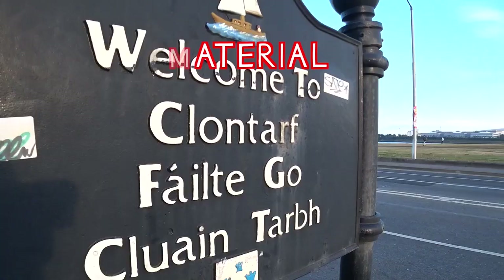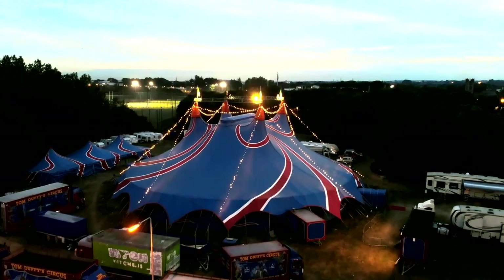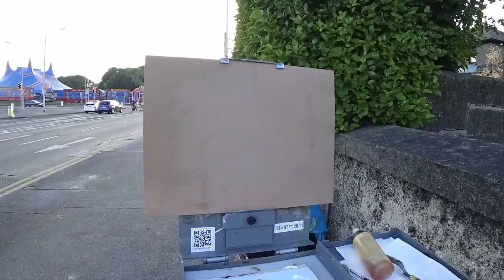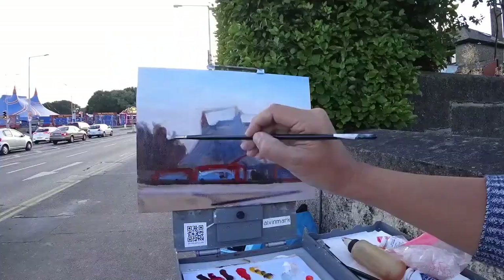Okay, so we're here at the edge of Dublin's inner city, in a place called Clontarf. It's not the best light but I found a circus tent to paint. It's 8:15 and the last train leaves this place at around 10ish. So let's get to it.